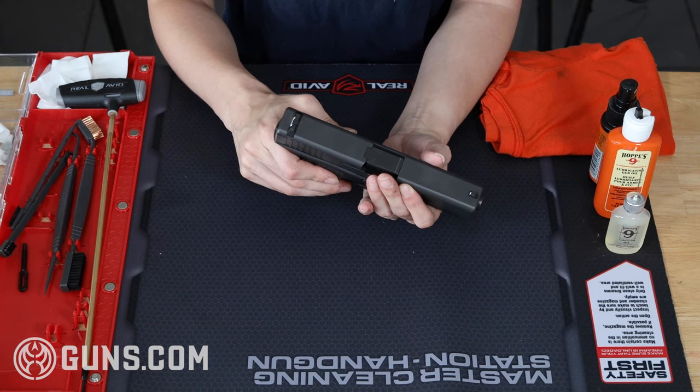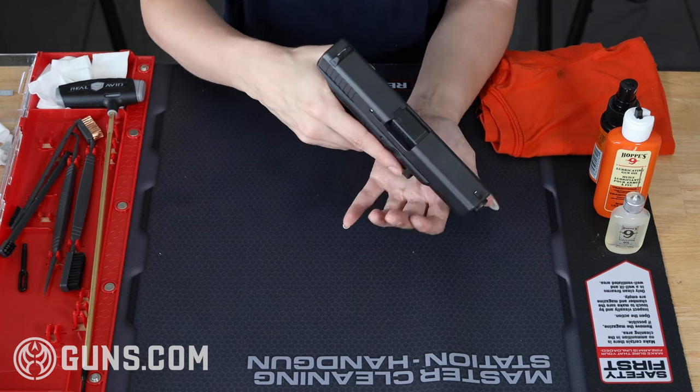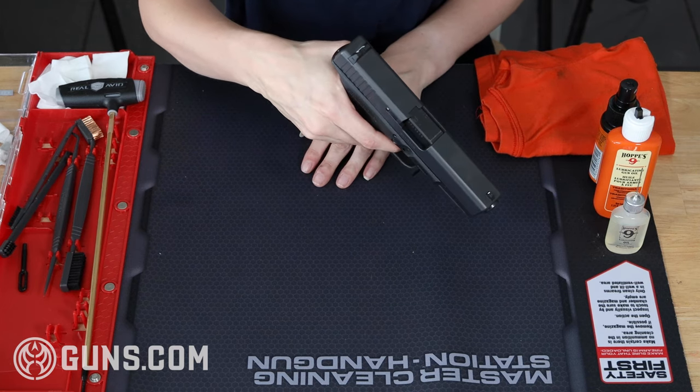Once I'm absolutely sure there are no rounds in the gun or chamber, I'm going to let the slide down and begin the takedown process. To take down a Glock I must pull the trigger, which is why we want to be diligent about making sure there's no ammo around. With the gun cleared, we're going to point it in a safe direction and go ahead and pull that trigger.